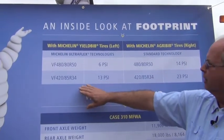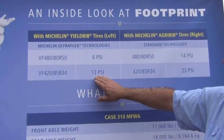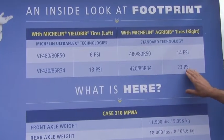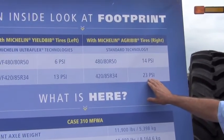On the front, you can see the VF tire on this side is 13 PSI, the recommended pressure, and over on the Agribib side it is 23 PSI.